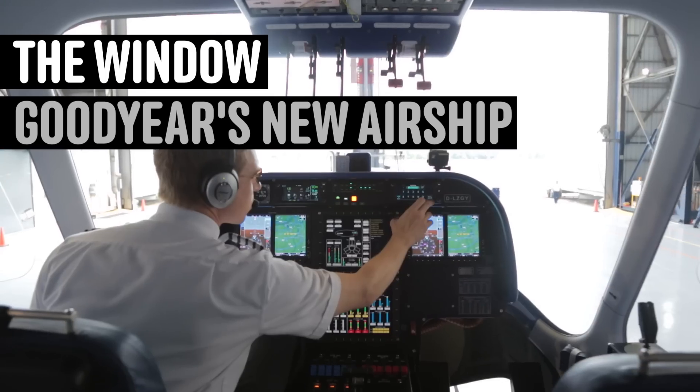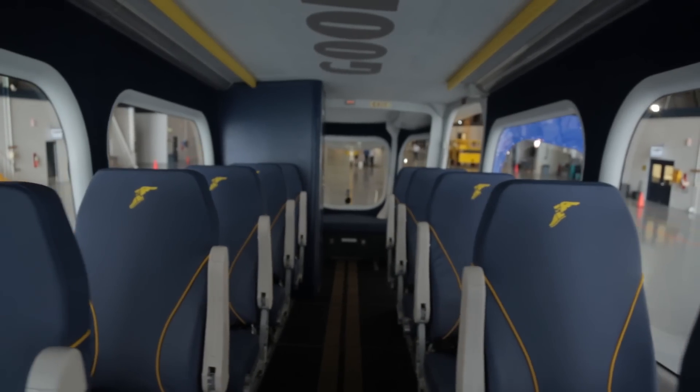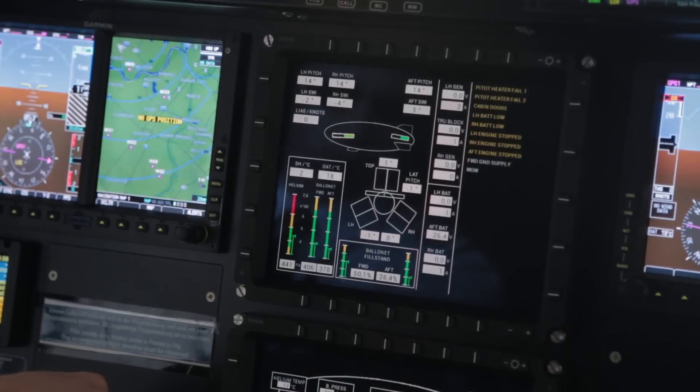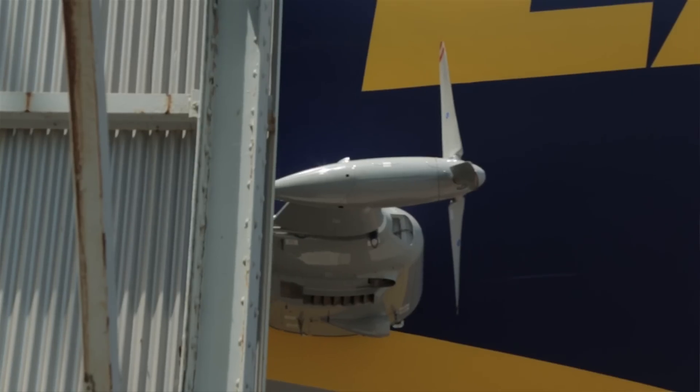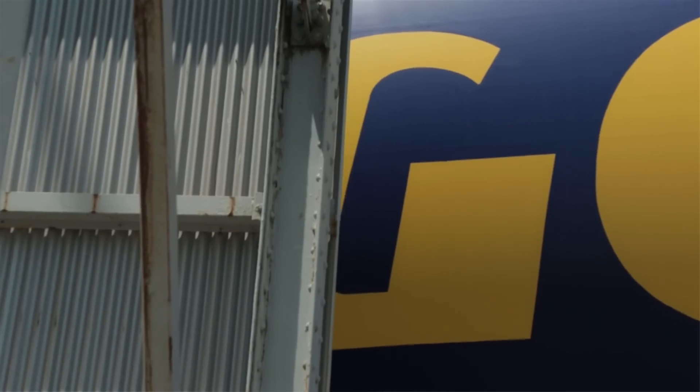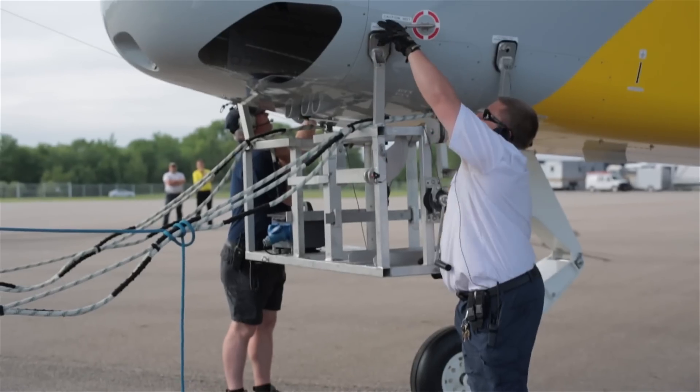The new airship is the latest in aviation technology. The new blimp has a new avionics system. It holds an additional 100,000 cubic feet of helium. It's longer, it's faster, it's bigger, it's better.